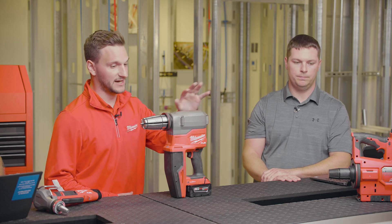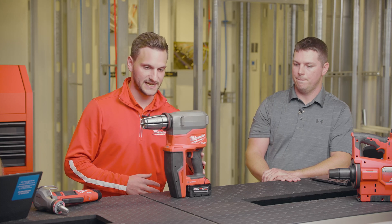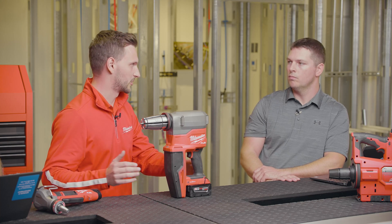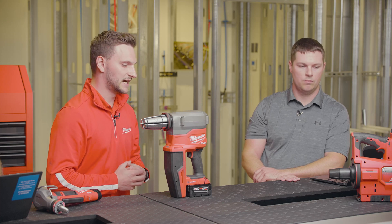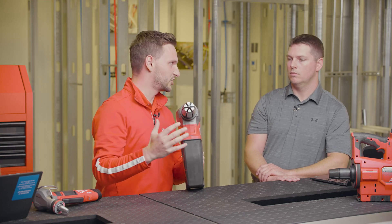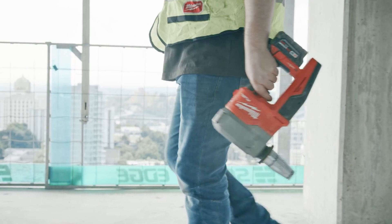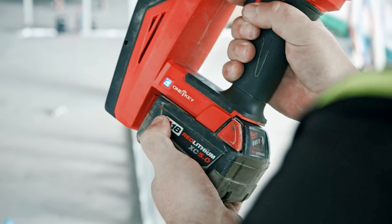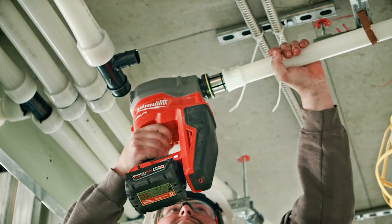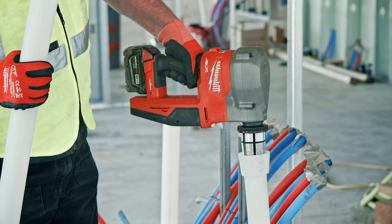The D-handle design — we're really excited about it. Not having to do three inch on this tool and being optimized for two inch, we were able to take a lot of weight out, and that really allowed us to do the D-handle design. Also, the head being more compact made it possible. With this D-handle you can pick it up with one hand, make a connection with one hand, and hold the pipe with the other — so you don't even need a helper, meaning two workers can now be making connections independently.